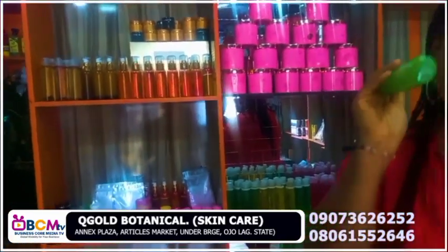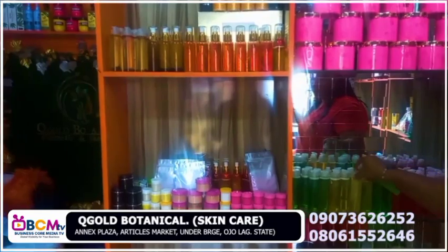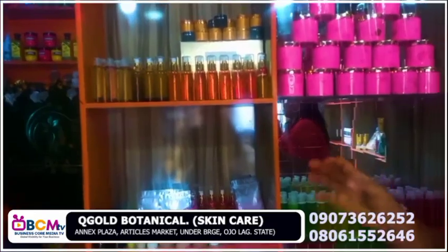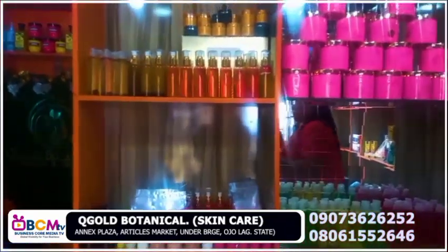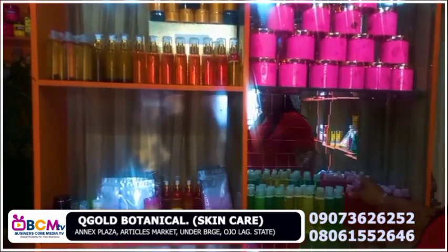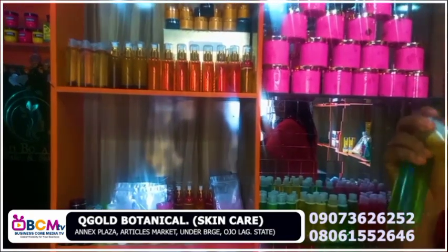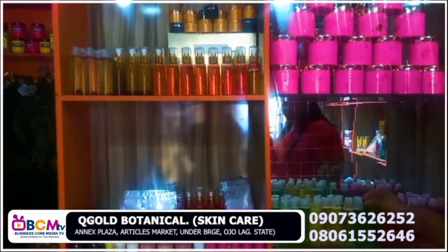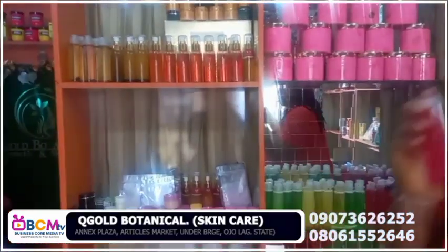Flawless whitening face cleanser — I have it in two colors. I made all of these myself. Most of the things I sell, I made them myself, but I sell other products too. This one is different from those two — this one is for all skin types, while the other two are for oily skin, oily face. Anybody with both oily and dry face can use the red one, and that is why it's more expensive than the other two.